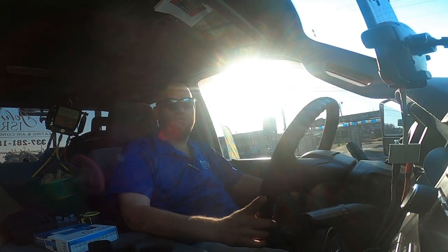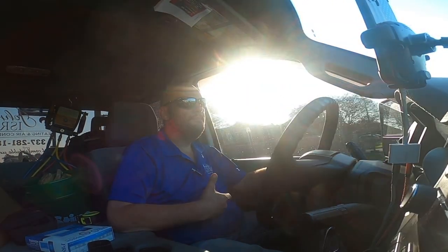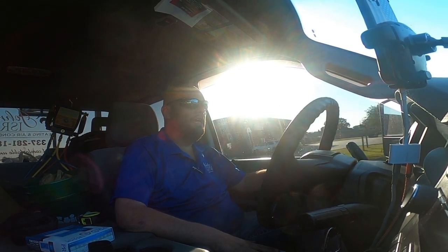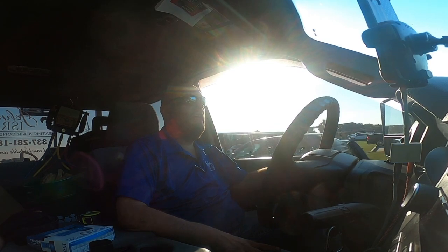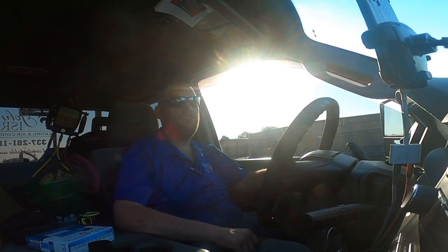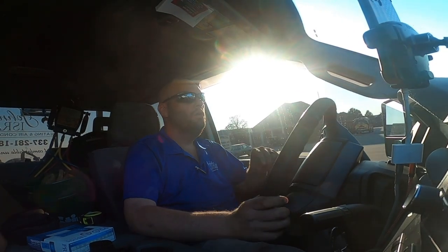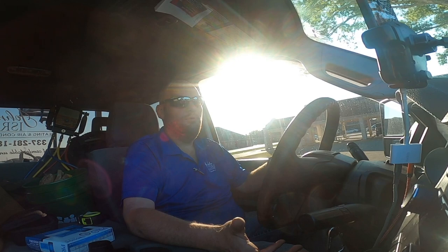Hey guys, we're getting ready to pull up on a service call. In this video we're just going to do a Wi-Fi thermostat. I'm a Honeywell guy, but the problem with Honeywell Wi-Fi thermostats is they're so expensive. Ecobee is not sold in the supply houses around here - the only ecobee I can get is the high-dollar one, almost 300 bucks with all the sensors. If I want the cheaper one for like 180 I've got to get it at Home Depot or Best Buy.